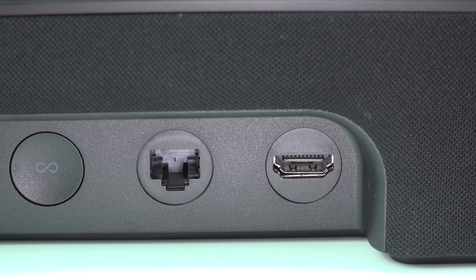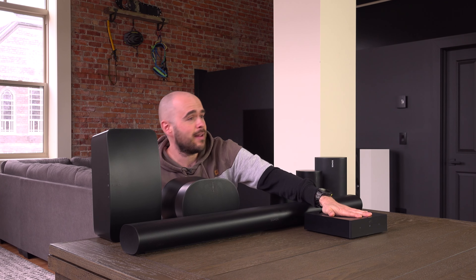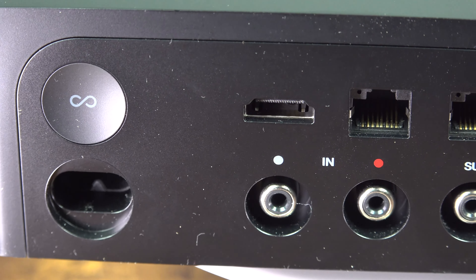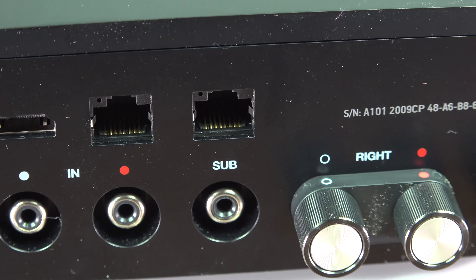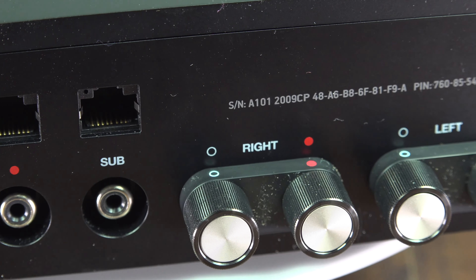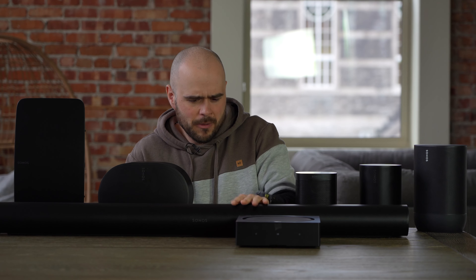Otherwise you might find a way to connect other speakers to your TV, but you won't like it. Another solution, if you have large loudspeakers, is to use the Sonos Amp to connect any regular speaker. If the Sonos Arc is not enough for you, you can get the Amp and connect the speakers you want. You can also connect a regular sub or the Sonos Sub to it. On any soundbar, I highly, highly recommend adding a sub — it does change everything, especially on soundbars.